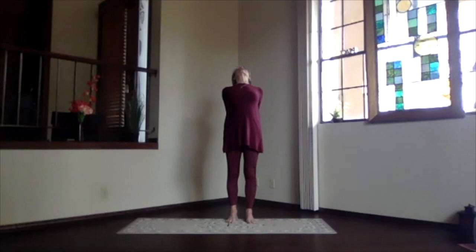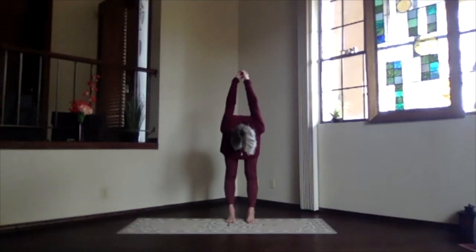Push them toward the floor and lift your heart, stretch your head back — nice upper body back bend. Pivot at your hips, exhale over. Just deepen into your forward bend as far as you want to go, and relax.